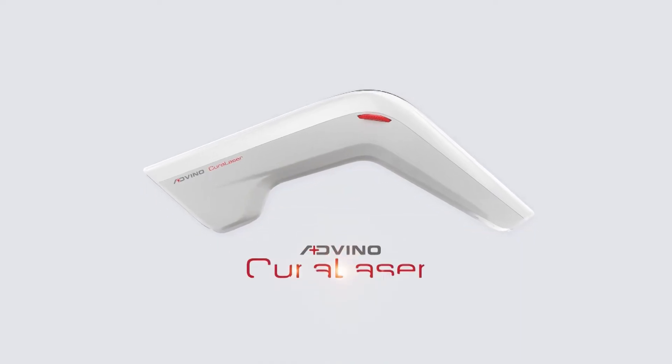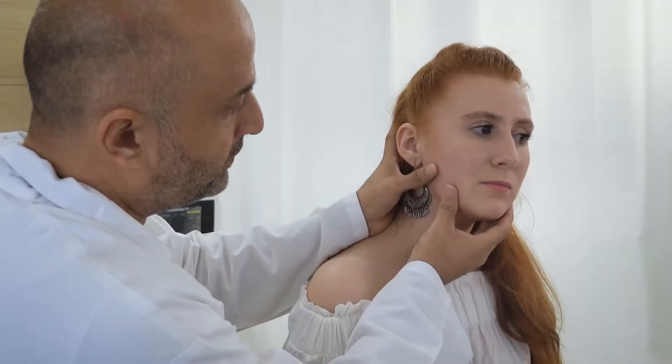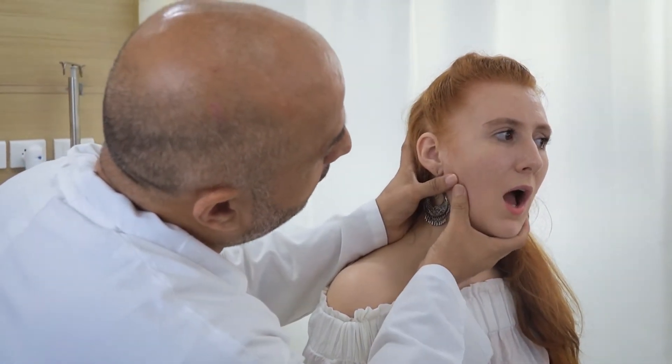This video demonstrates the use of Adeno Cura Laser in temporomandibular joint. Assess the jaw for swelling, inflammation, and muscle spasm before starting the treatment.